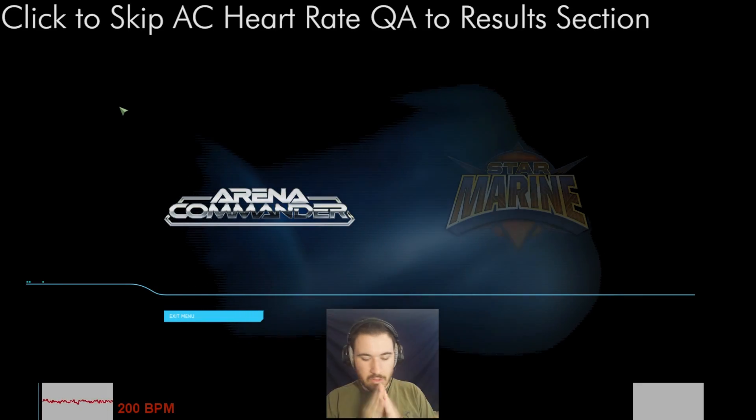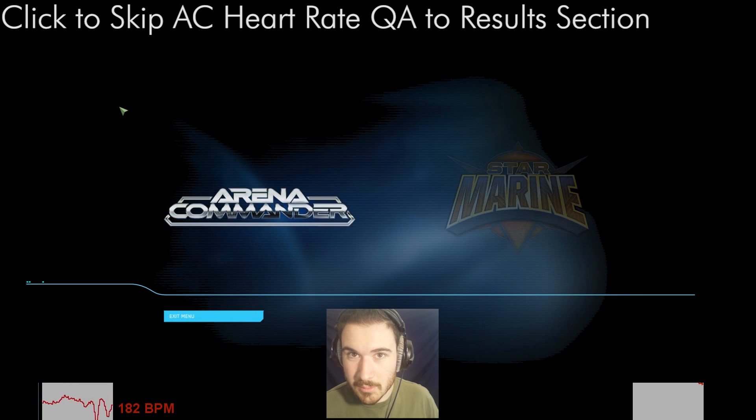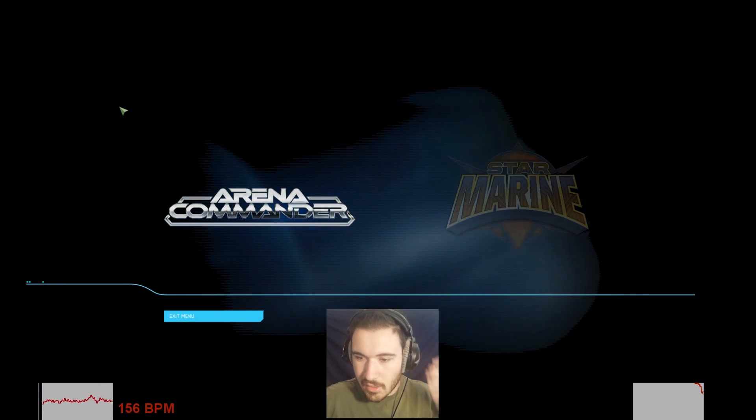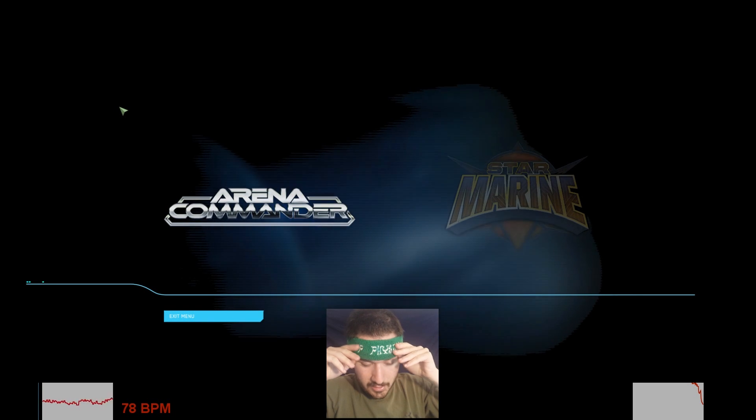Hey everybody, I'm Swiss Milk. Welcome to this video where I'm going to be doing some Q&A and then also a layman's explanation. If you liked it, do show your support through subscribing or visiting my Patreon. Without further ado, for the new people you might be a little surprised — I'm going to be wearing a heart rate monitor while we do this Q&A, and I'm also going to be playing some Marina Commander.